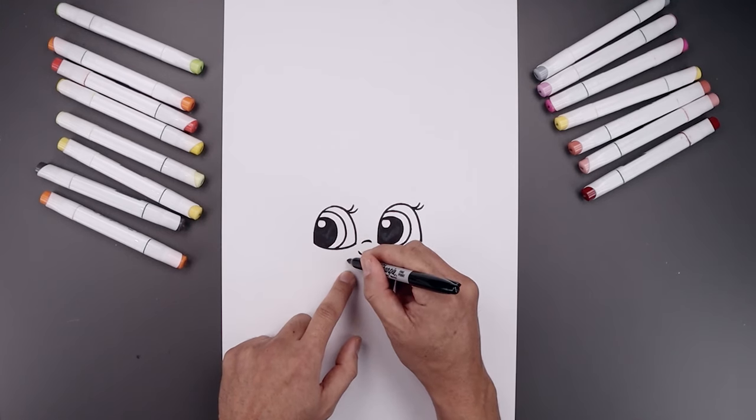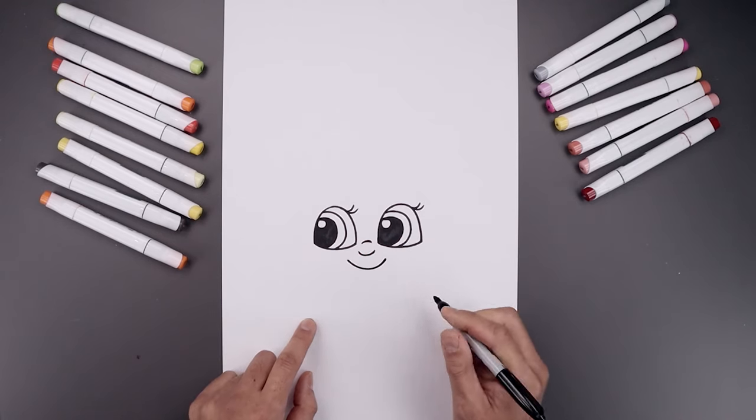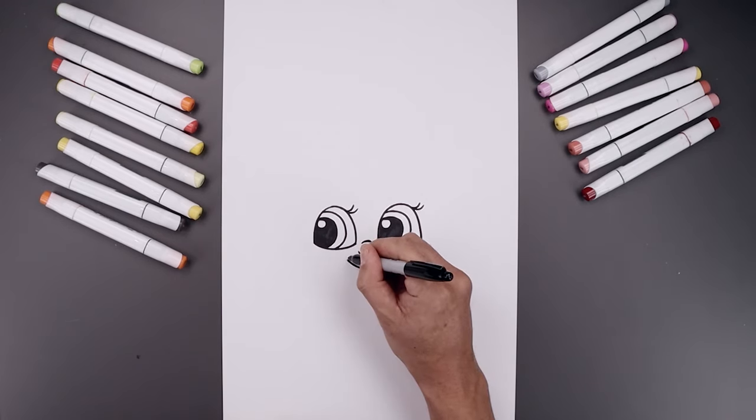Let's move down and draw on the mouth. Starting back on the left, coming down the middle and then back up. Let's close off the corners of the mouth with a small curve.